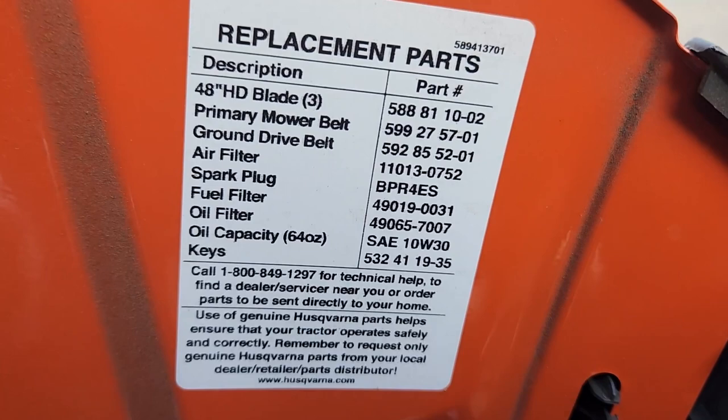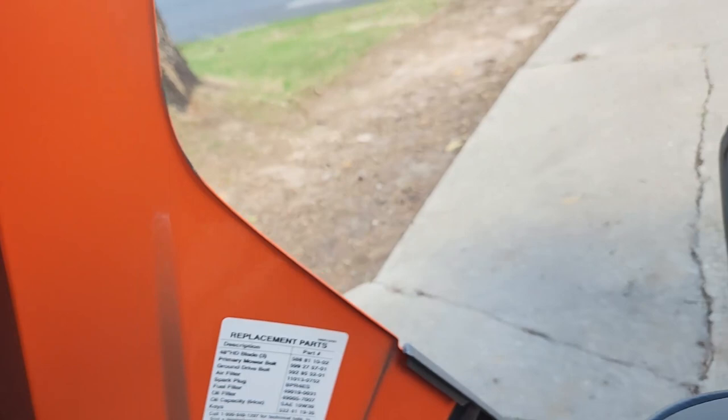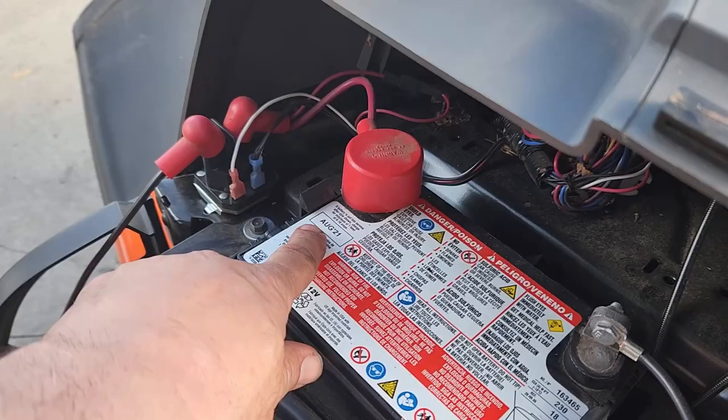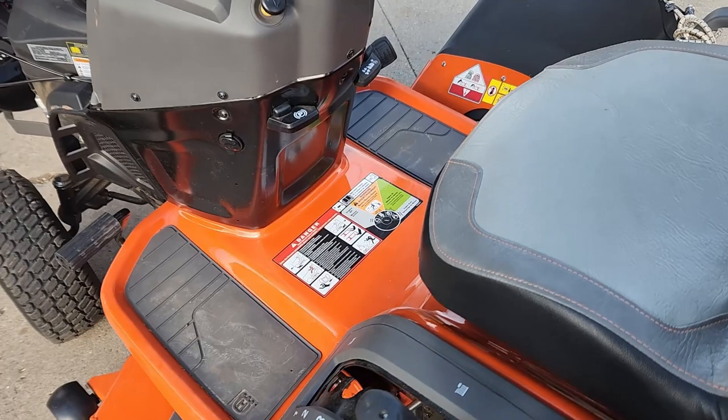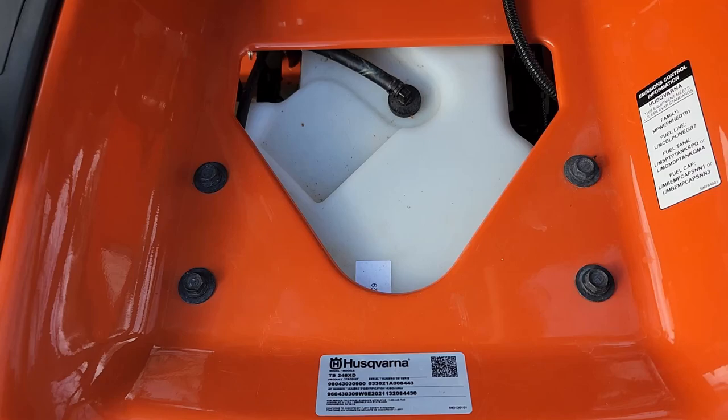There are some part numbers for commonly replaceable parts like blades, belts, spark plugs, and filters. Got a brand spanking new battery — well, factory installed. I see it says August of 2021 right there, and this is April of 2023 right now. We've got an amp meter. Let's take a look at the model number.